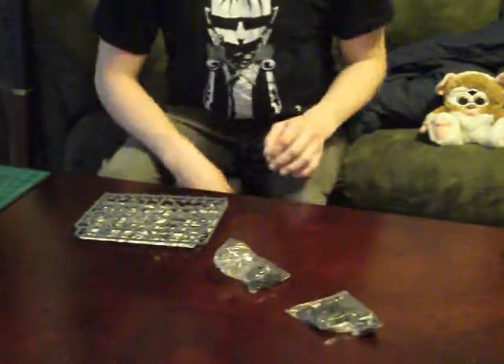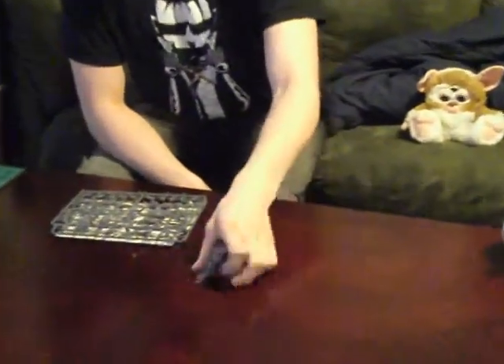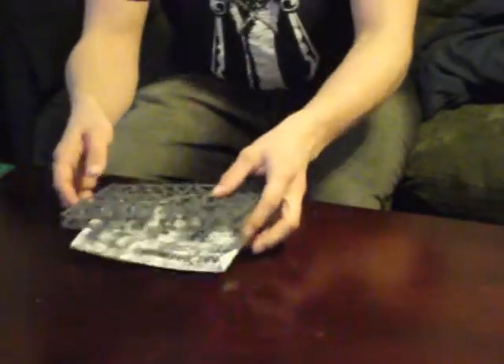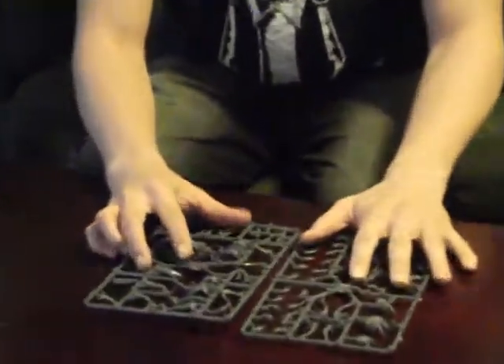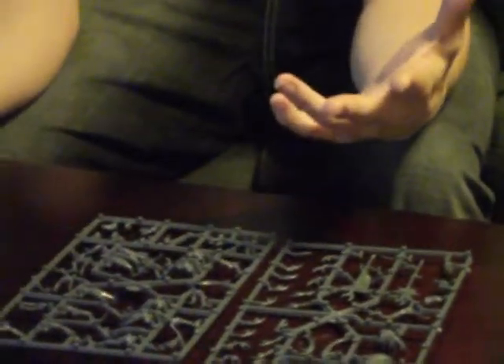First things first, get this box out of my way. Now of course they give you both your round and your square bases, because some of us play 40K, some of us play Fantasy, and some of us just like to model. We're going to get those right out of the way though. The Daemonette box essentially works out to two sprues. I know we had three sprues in the Seekers of Slaanesh box — they were very nice sprues — but we only have two sprues here.